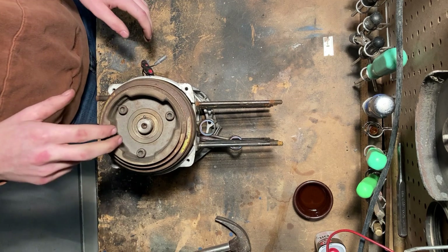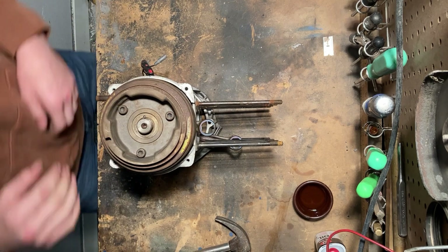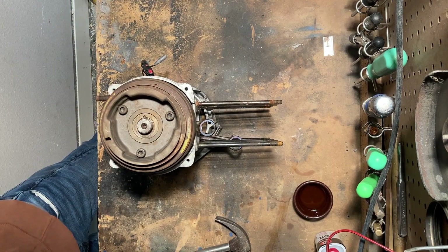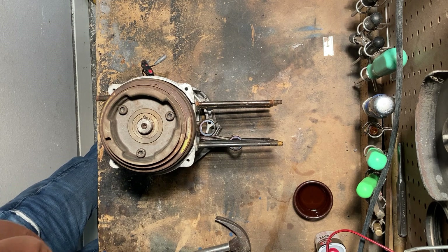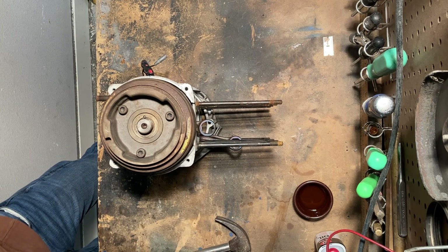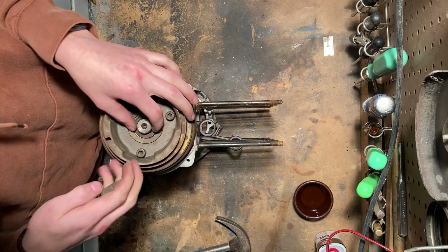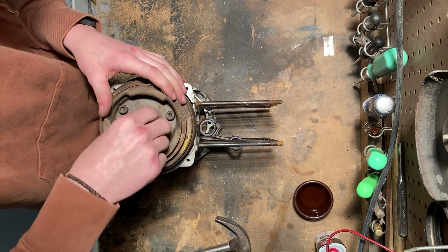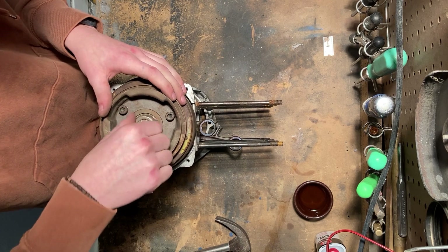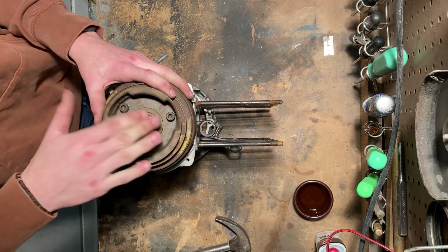Now we can put our crankshaft hardware on there and get it tightened down to spec. You'll have a lock washer and your nut. Put the lock washer down on there, and I'm going to get this finger tight and then grab a socket and get this torqued down to spec.